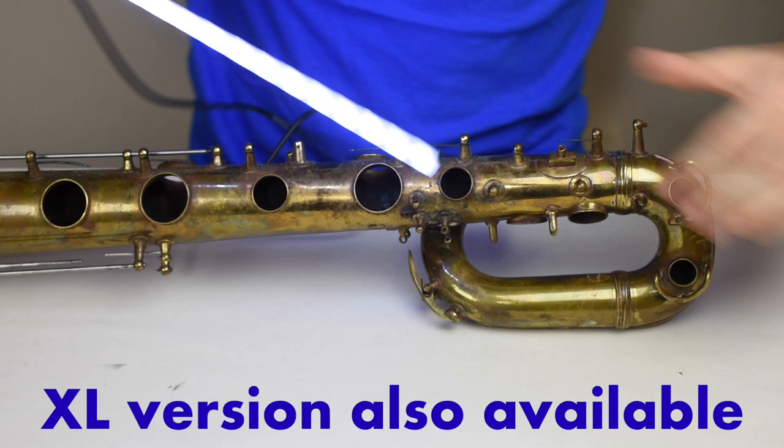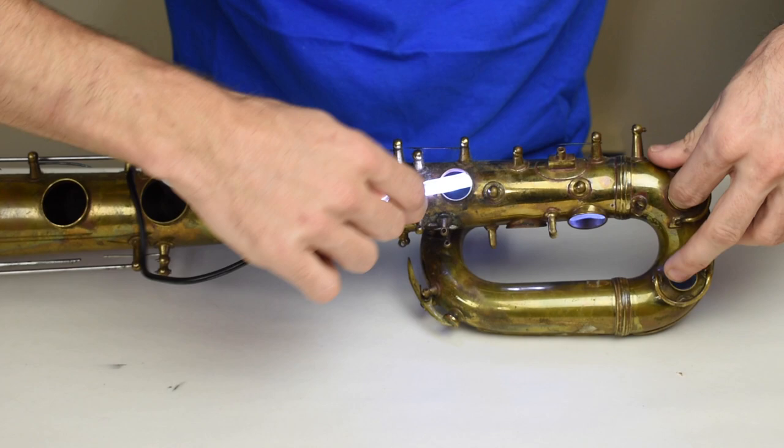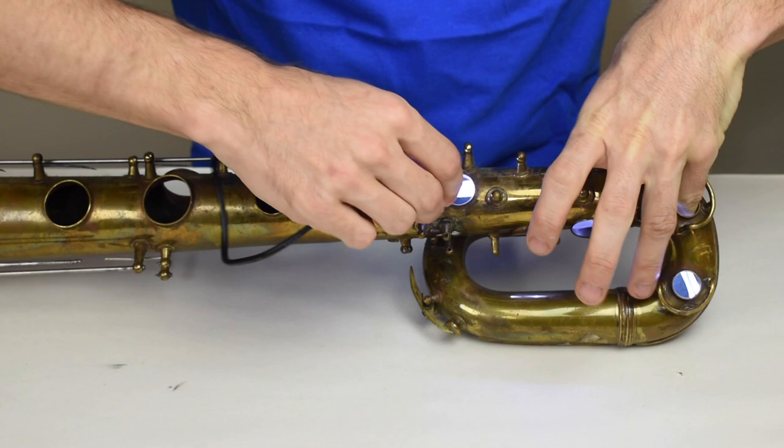Let me also bring out the baritone saxophone. If you're working on the top half of the bari sax and you want to pad these uppermost pads and do the leak work on those,